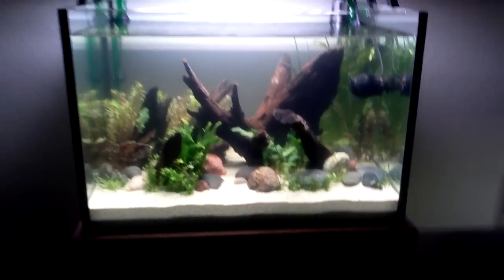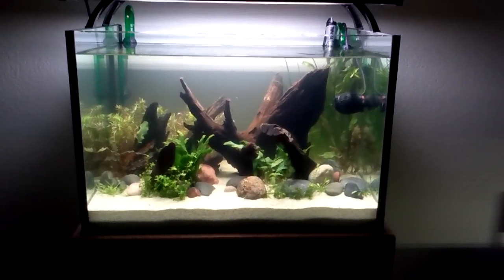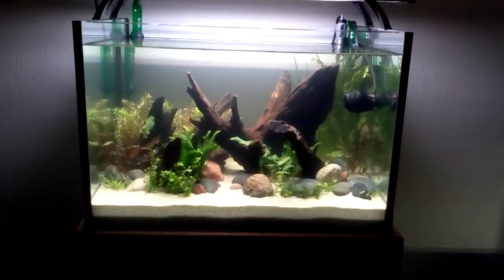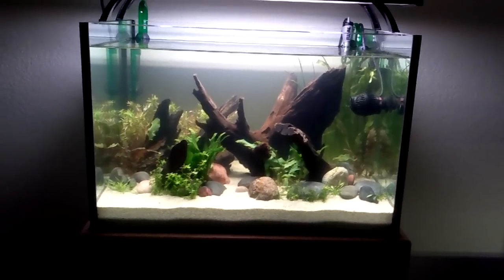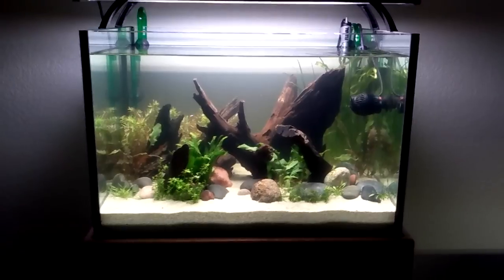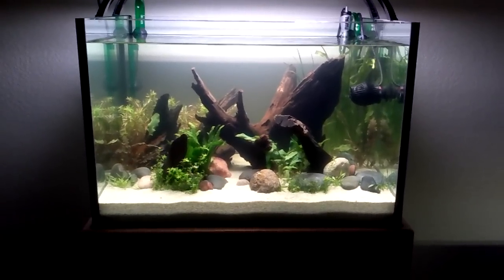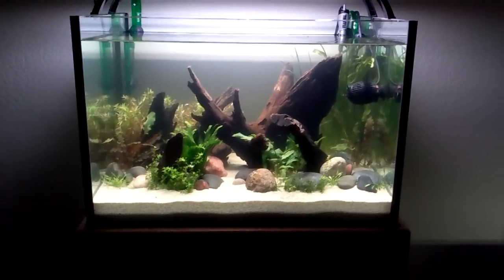So that's what's up. 35-gallon rimless done for now. Maybe in about a month I'll have a little more extra coin and then get a few more plants in here. But that's about it. So comment, rate, subscribe. Let me know what you think, and look forward to seeing how this tank develops. Thanks for watching.